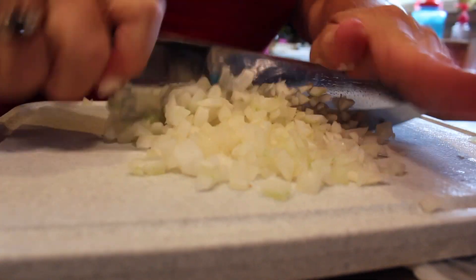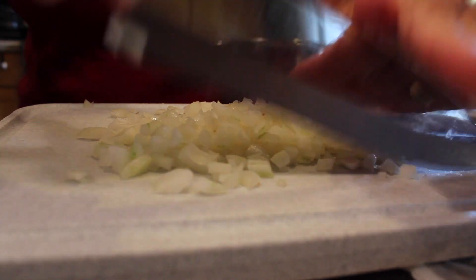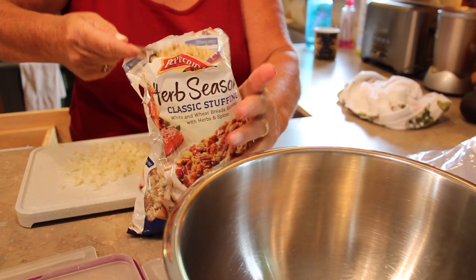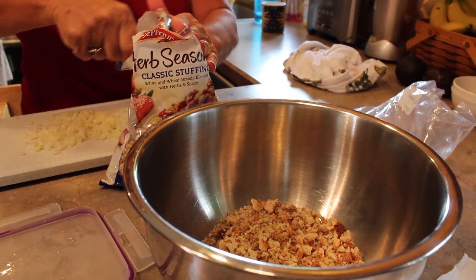This is one large onion and we are going to just chop it up into little tiny pieces. Now we're going to be using two cups of Pepperidge Farm stuffing.